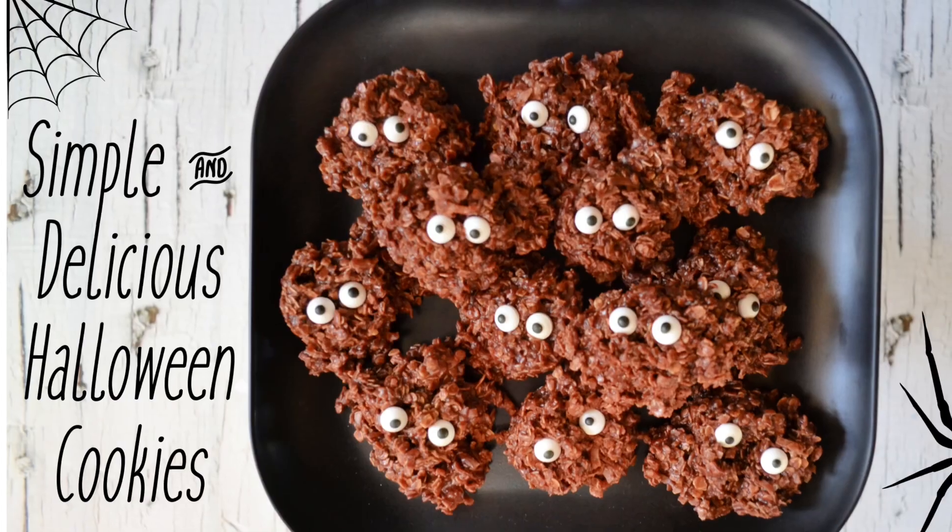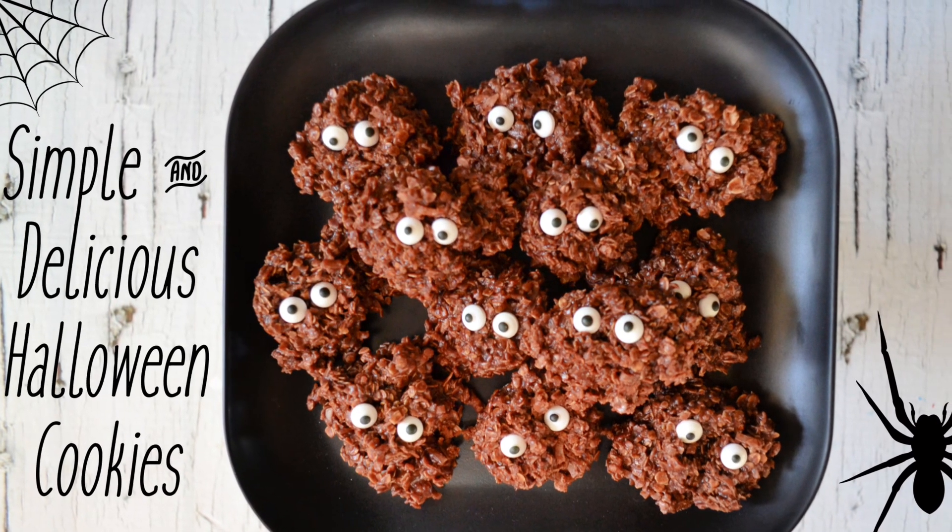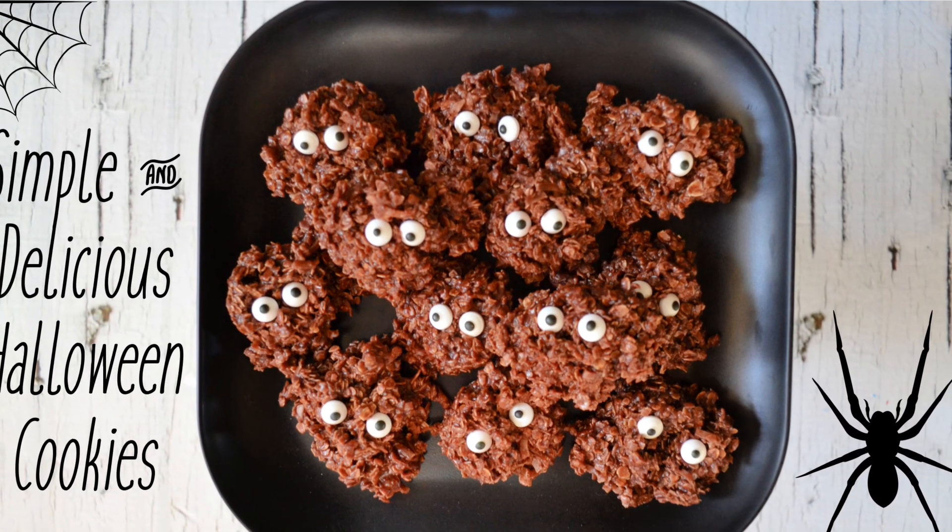Hi everybody, it's Ginabel from East Coast Mummy, and today I have a Halloween cookie recipe you are going to love. I traditionally bake this no-bake recipe for Christmas and Easter, but today I'm putting a Halloween twist on it. It's a good one! Are you ready to make these simple and delicious Halloween monster cookies?